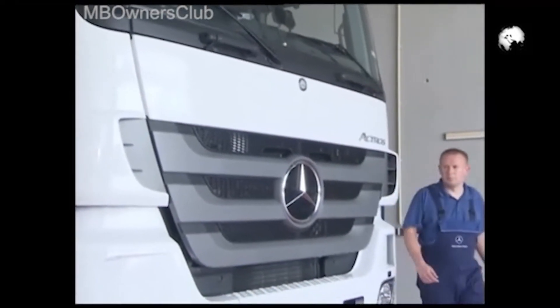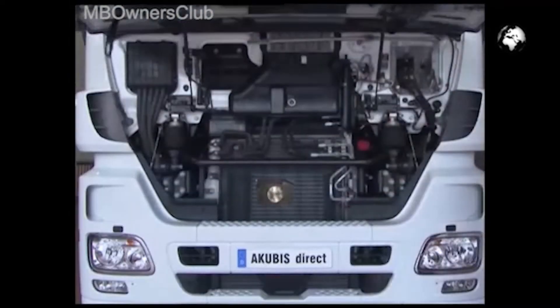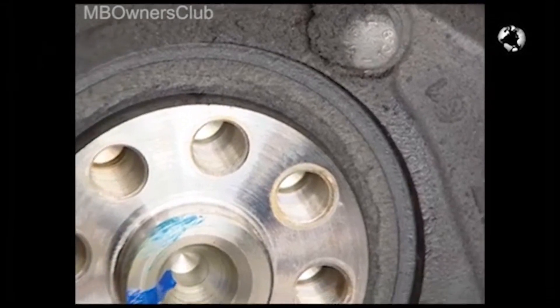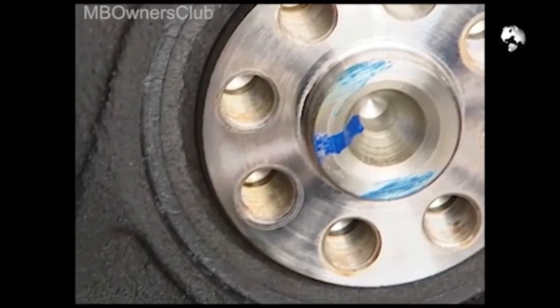In this Actros, the cassette-type sealing ring is leaking. Oil and dirt have settled on the front cover, therefore exchange it. We'll show you how it works using a model.